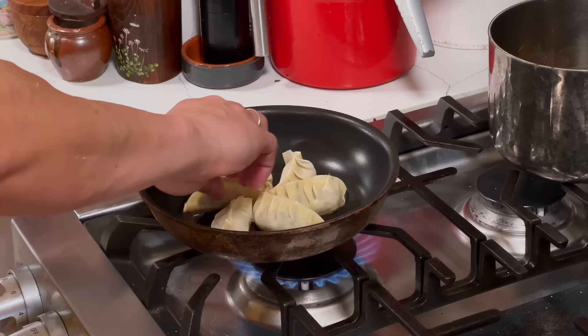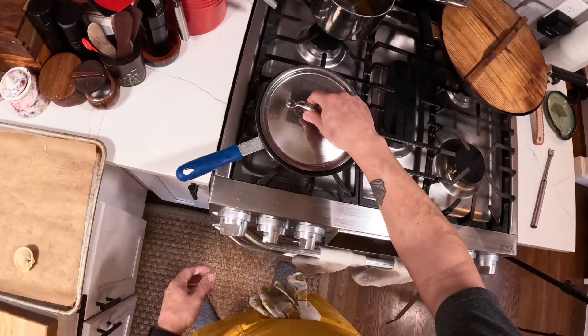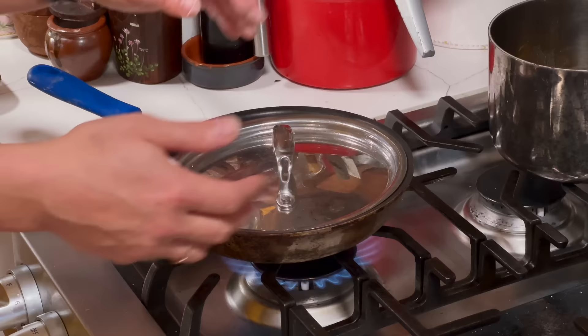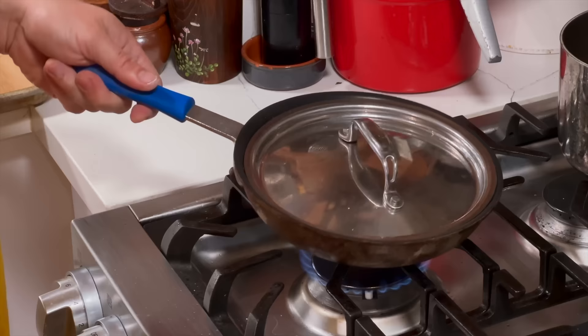All right, let's see how the browning is going — nice and brown, looking good. At this point we're going to add some water, enough to come up about a quarter inch, then cover it. Turn the heat up, and now that water is going to evaporate and steam around the dumplings, cooking them. Eventually all that water will evaporate away, leaving just the dumplings in the oil once again, at which point we'll re-crisp them. That's going to take probably four to five minutes.